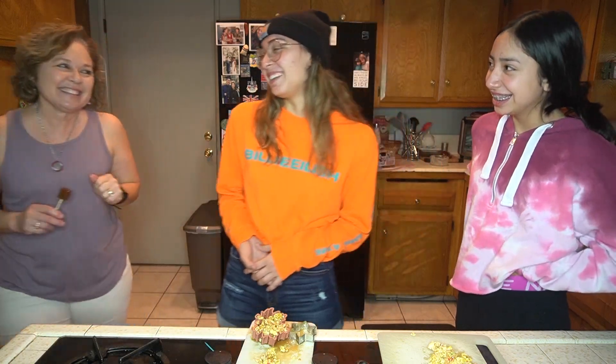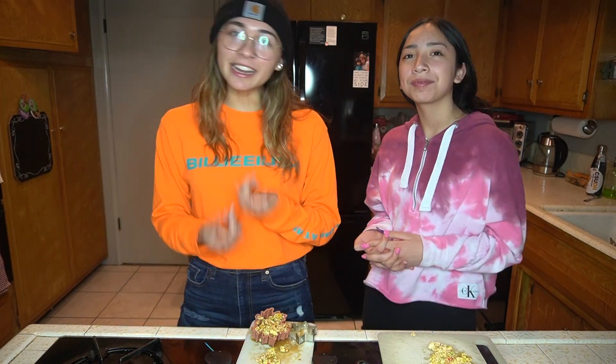Thank you so much for watching another Lovely Wolf video. Don't forget to like and subscribe. Comment down below anything you'd like to see any of the Lovely Wolf creators do. If you'd like more content from us, join our Patreon — the link will be in the description. Thanks so much for watching, catch y'all later, bye!